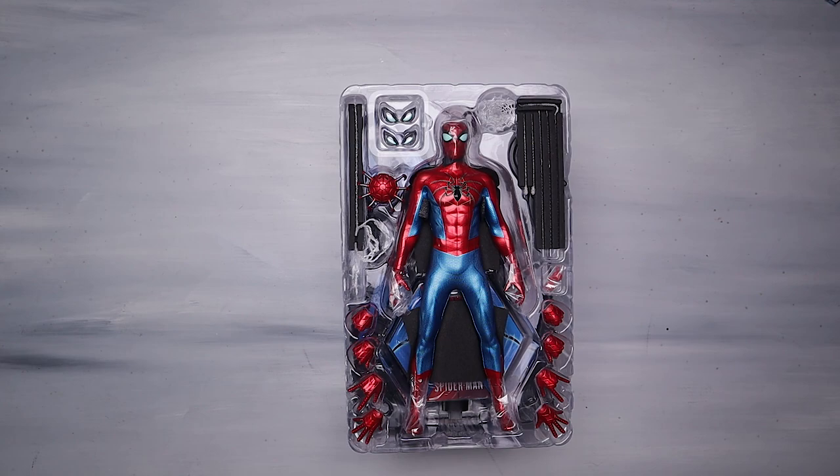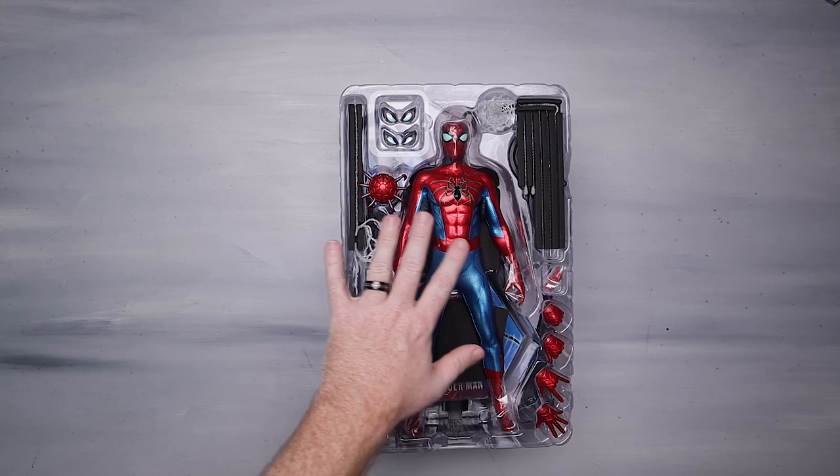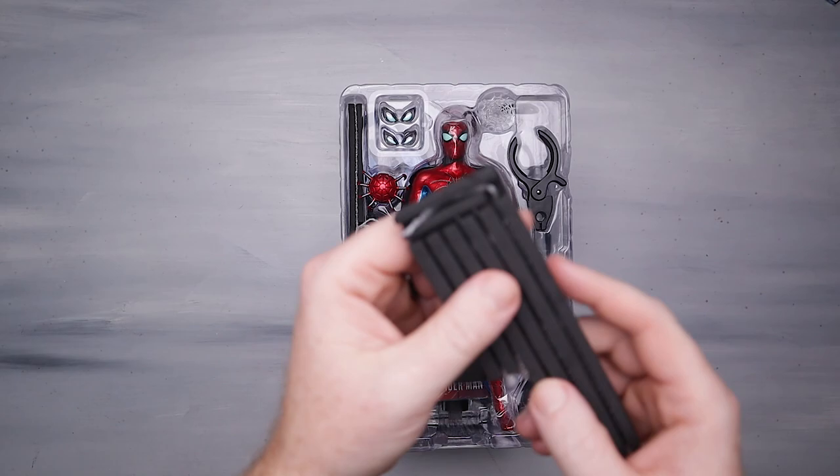Let's get this little plastic cover off of here. That's a lot of shiny stuff — that's kind of crazy.